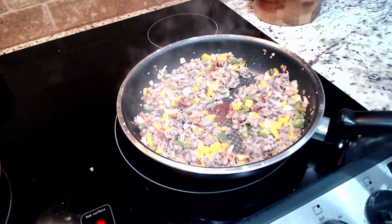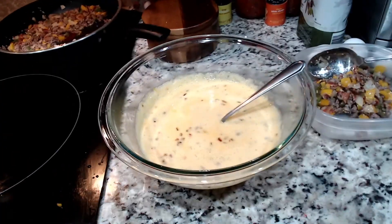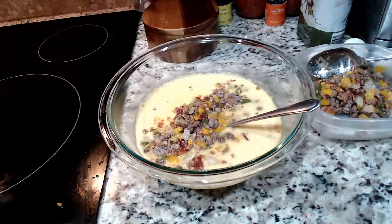Pour the remaining two-thirds of the toppings into the egg mixture bowl. Whip the toppings mixture with the egg mixture until all the ingredients are thoroughly combined.